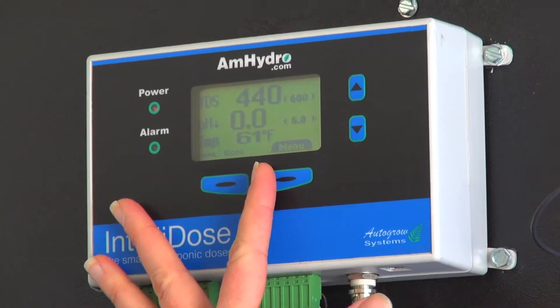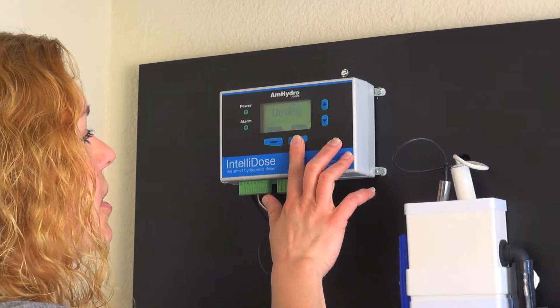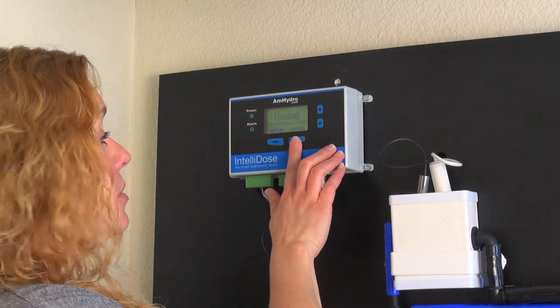Hi, my name is Kelly Nicholson and I'm here to talk to you about the IntelliDose. Now that we've set our five-part nutrient blend, we're going to go back to our menu and go into the dosing settings.